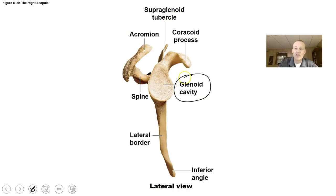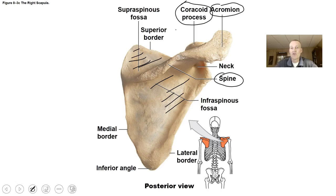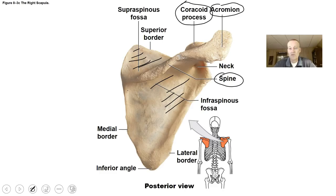From a lateral view, there is a cavity called the glenoid cavity where the head of the humerus will sit, and that's how it articulates with the scapula. You should also know the spine of the scapula, which is better visible in the posterior view. The purpose of the scapula is to articulate the humerus to the axial skeleton and to serve as attachment points for all kinds of muscles.